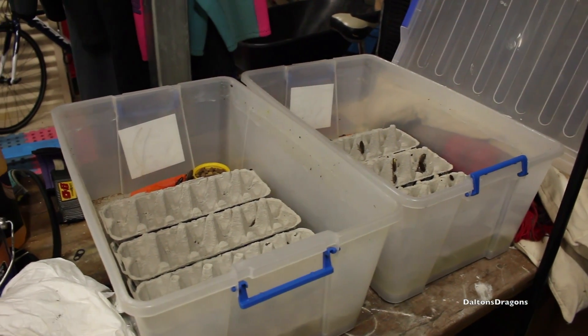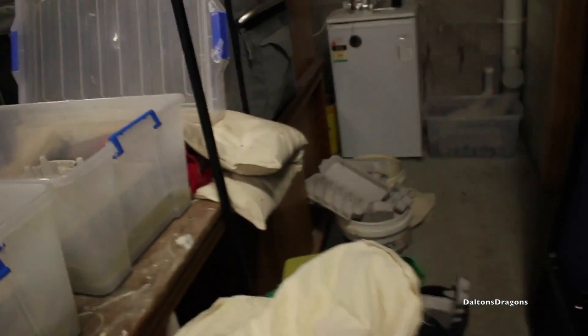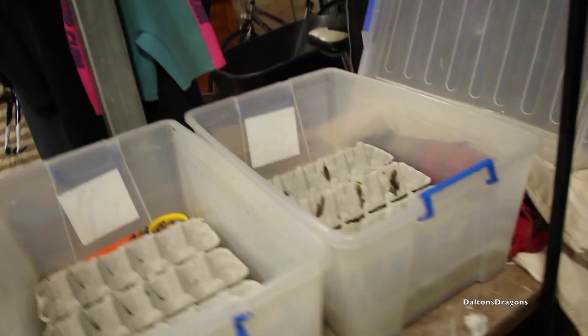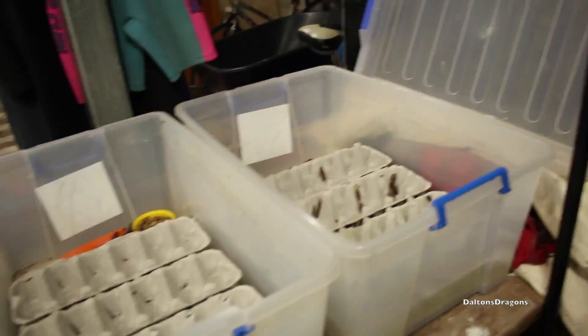Hey guys, this is part two of how to set up a Dubia roach colony. Mind the mess — I'm still rearranging things. I haven't built the rack yet because I've been busy with school, so I'll do that in the holidays. I'll just run you through what I've changed.